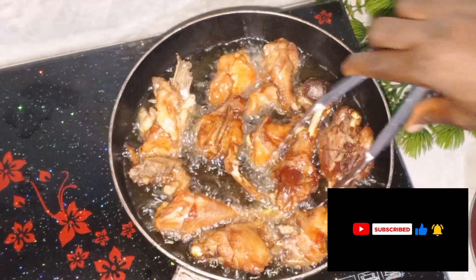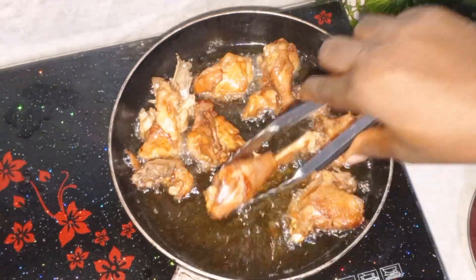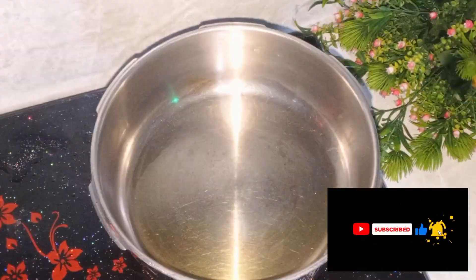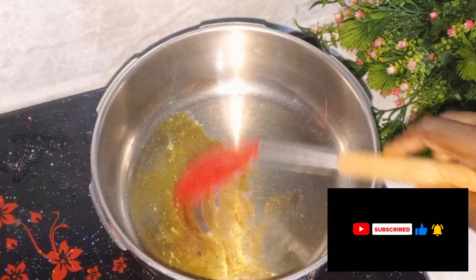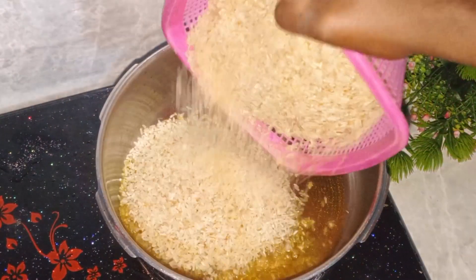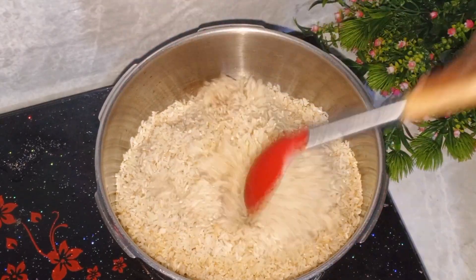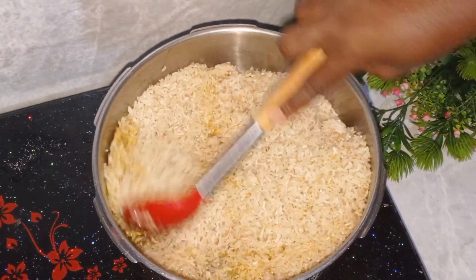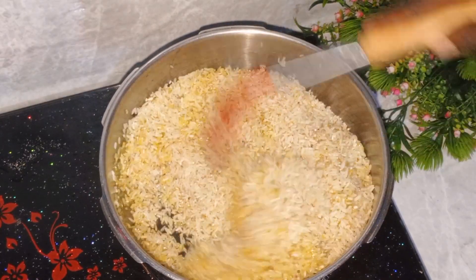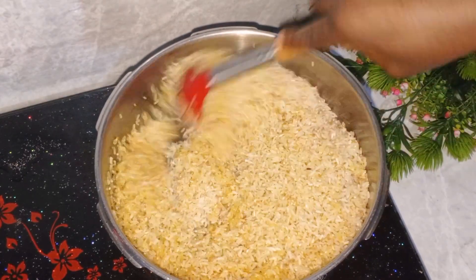After a while I brought it out from the oil — I didn't want it to fry too much because I'm using hard chicken. Then in an empty pan I added cooking oil, my natural meat spices that I made myself, and then I went in with washed rice. I'm using long grain Nigerian rice but you can use any rice of choice. I went ahead and toasted it until the color changed.